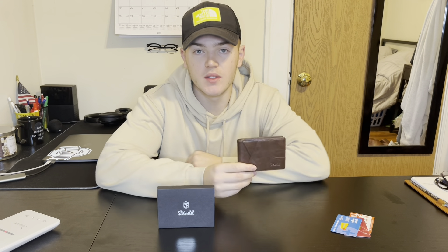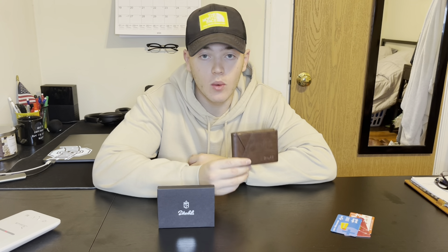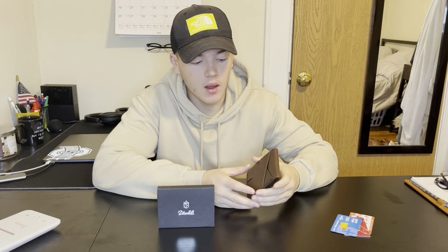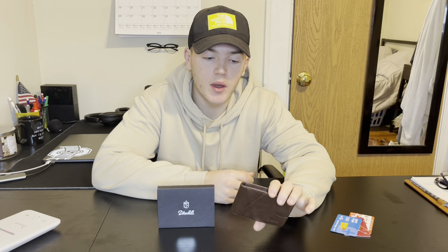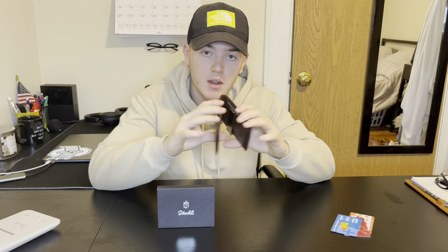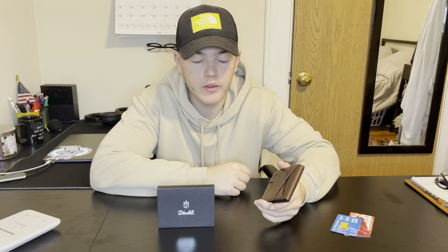Hello, today I'm going to be reviewing the Zitali RFID wallet that we have right here. This is a nice coffee color and we're going to get into the video by first showing the inside of it, then I'll do a close-up and go over the design and what I can put in it.